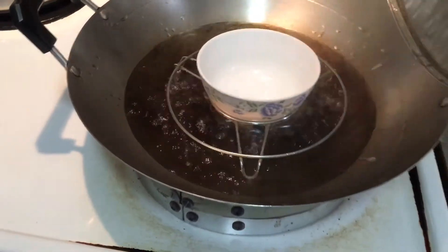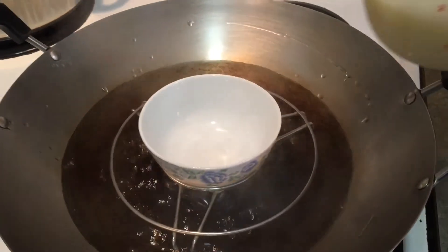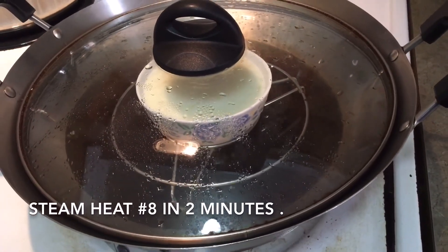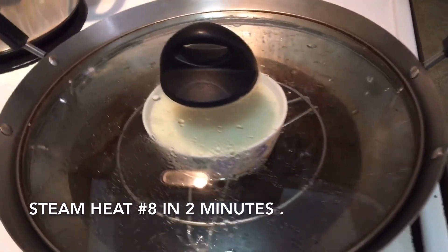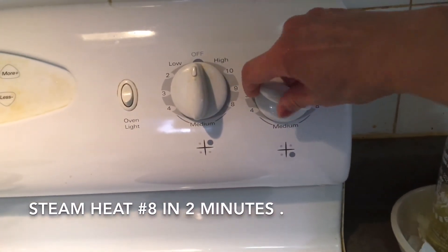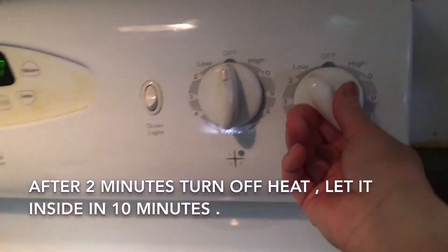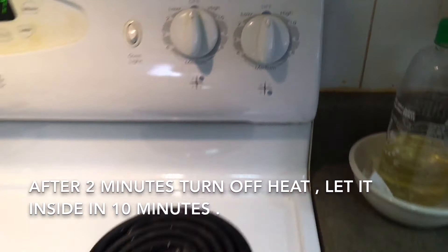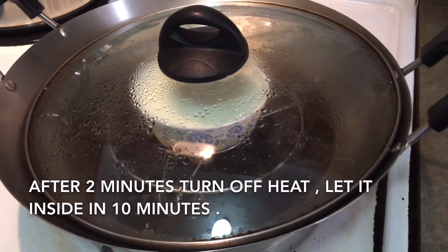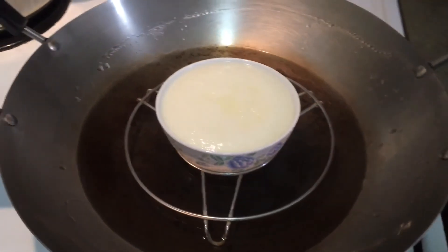Preheat the steaming bowl, then pour in the egg white mixture. Set heat to number 8 and steam for 2 minutes. After 2 minutes, turn off the heat. Let it sit inside — do not open the lid. Wait for 10 minutes. Steamed egg white is ready.